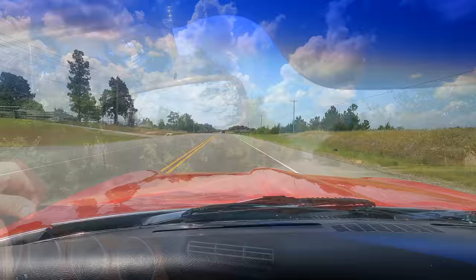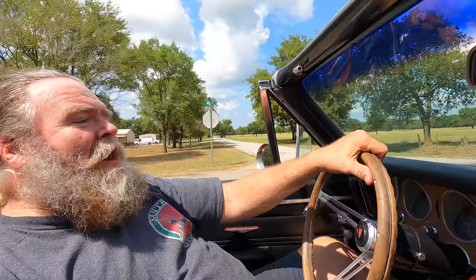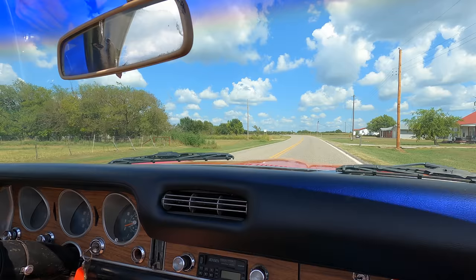Well guys, we made it to AR headquarters! And look who we've got — Santa's Workshop trying out my new ride. He actually sent me out to go find him a new project car and this is what I found.